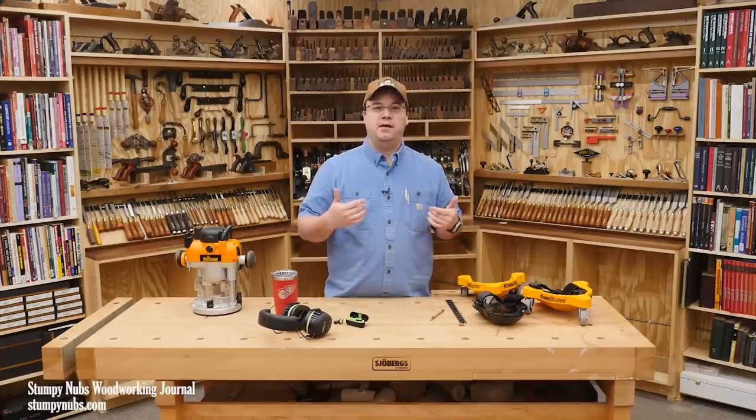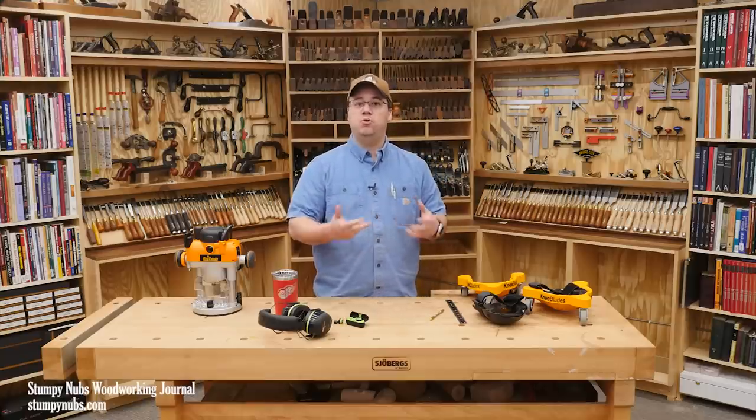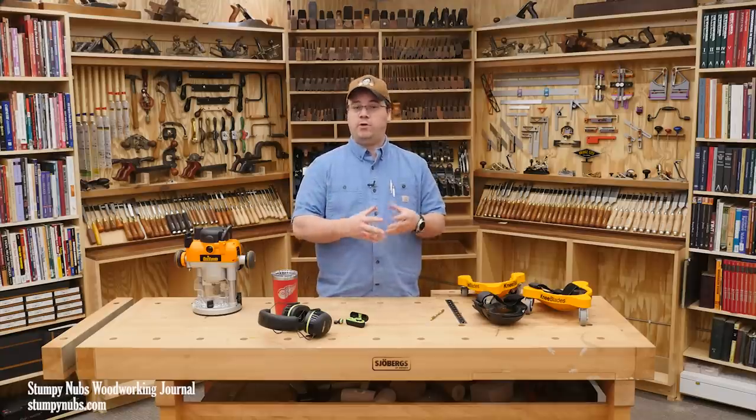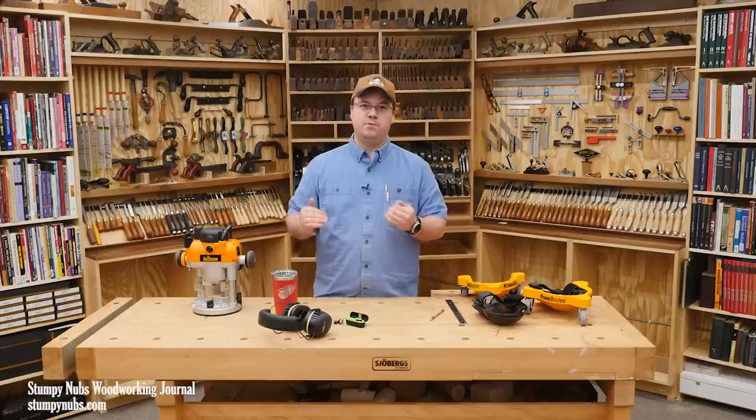If you're new to this series, a few times a year I kind of bring people up to date on some of the coolest innovations in woodworking. These are things that I have personally used and found to be truly useful additions to my workshop.